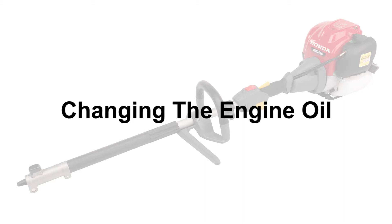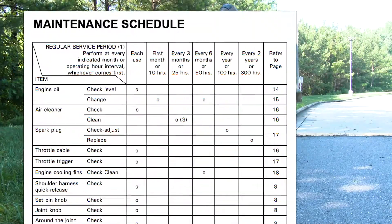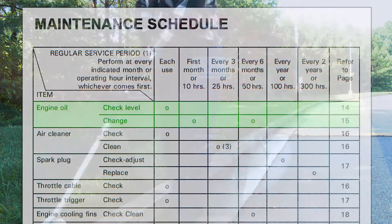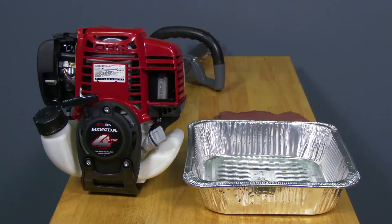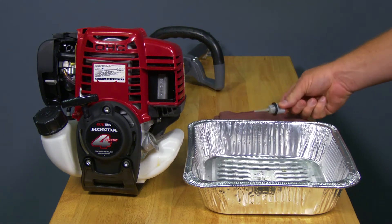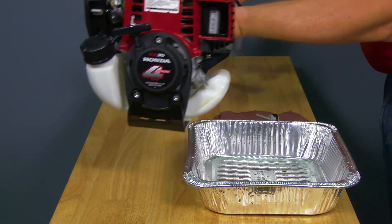Changing the engine oil according to the maintenance schedule in the owner's manual is an important step to keeping the gasoline engine on the Versatach Powerhead trouble-free for many years. First, confirm that the fuel cap is tightened securely. Place a suitable container below the engine portion of the powerhead near the oil filler cap area. Remove the engine oil filler cap and set aside.